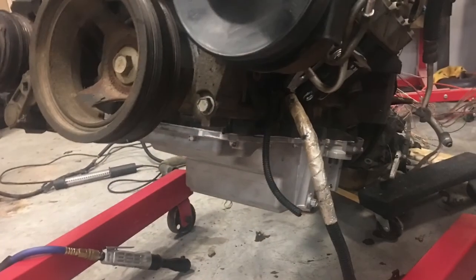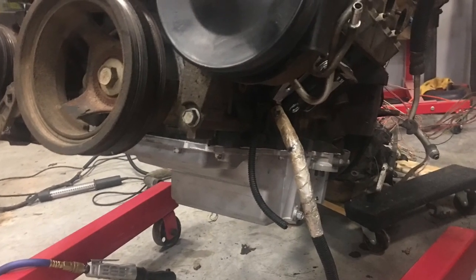Let's go ahead and take a look at the inside of the oil pan because it will surprise you guys. Super clean. Alright, let's take a look at the inside of the oil pan.